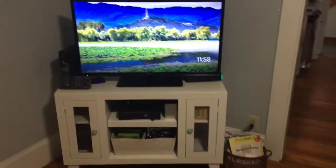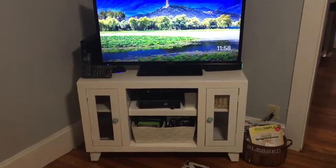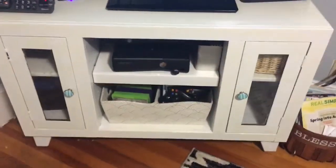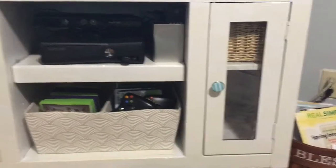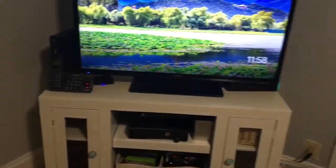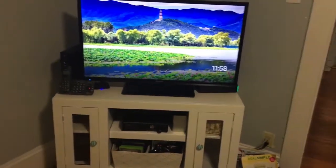This is the finished product — it looks so nice. I really love the knobs because it's not your typical gold or silver hardware; it's something unique and different. I love the way the TV stand came out. It makes the room look brighter and it looks so great in my space.